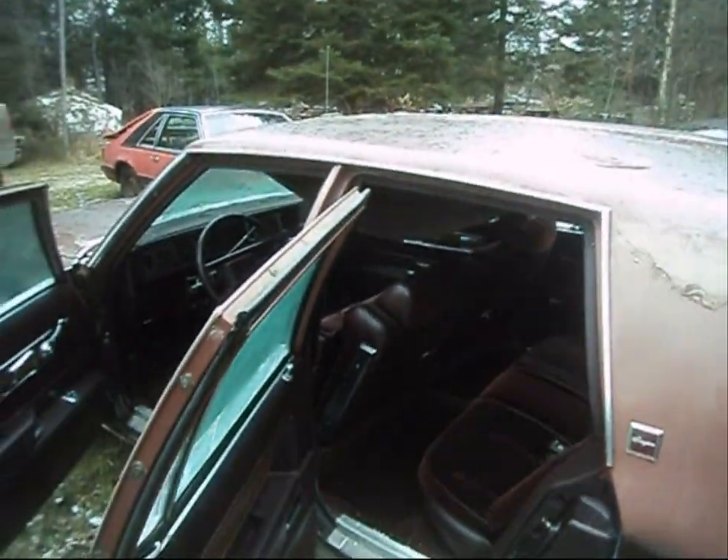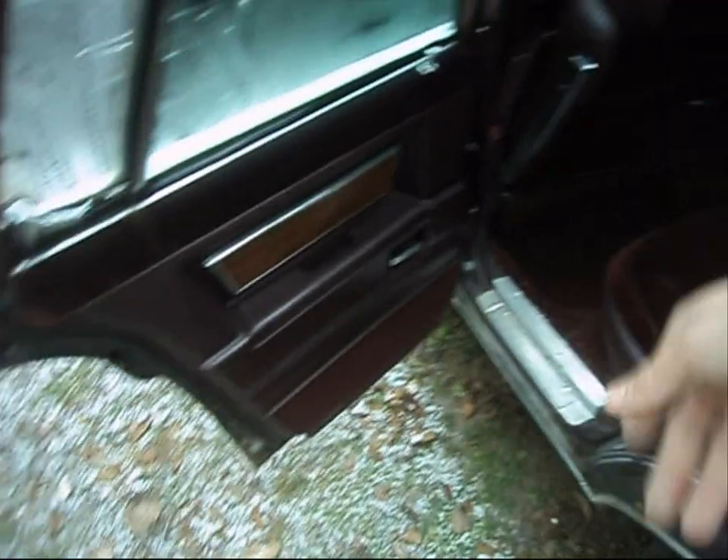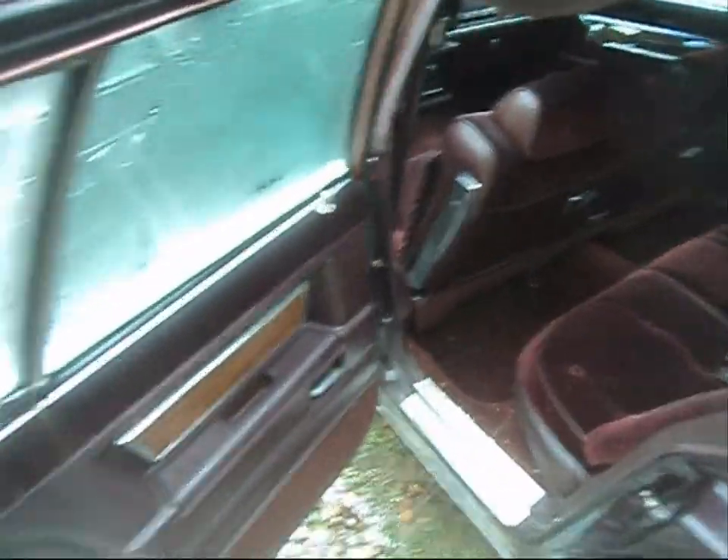It was an eyesore — yeah, I can agree with that — but you dump a couple of bills into her and you can make it into a nice family sedan that people wouldn't mind driving around in. And it's a Cutlass, right? The inside is actually fairly decent, it's just a little dirty.